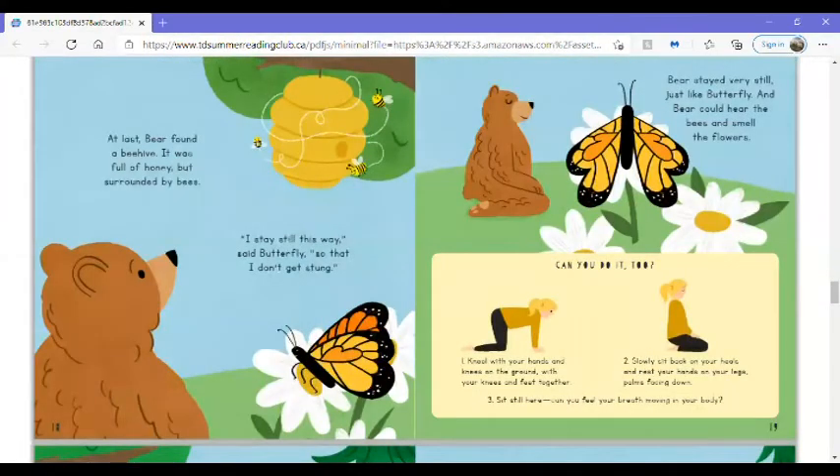At last, Bear found a beehive. It was full of honey, but surrounded by bees. I stay still this way, said Butterfly, so that I don't get stung. Bear stayed very still, just like Butterfly, and Bear could hear the bees and smell the flowers.